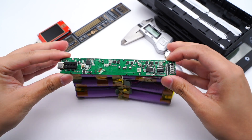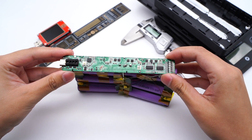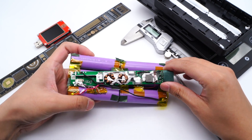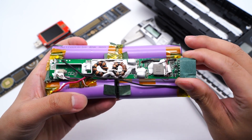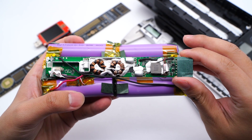On the left side of the PCB we can see the LED light, power button, and protocol chip. The protection circuit is on the right. On the back, the capacitor and inductor are in the middle, along with a heat sink. The USB-A receptacle is pasted with insulating fish paper.